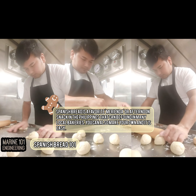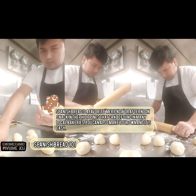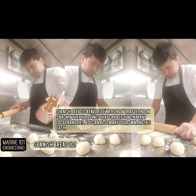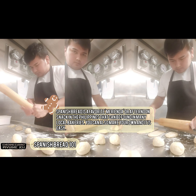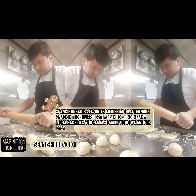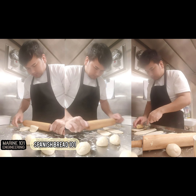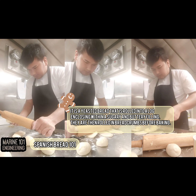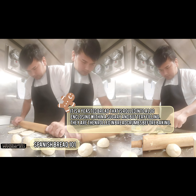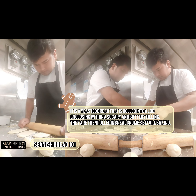Spanish bread is a favorite merienda, or afternoon snack in the Philippines, that can be found in many local bakeries. You can also make your own and it is easy. It is a yeasted bread that is rolled into a log enclosing within a sugary and buttery filling, or in our case cream cheese filling. They are then rolled in breadcrumbs before baking.